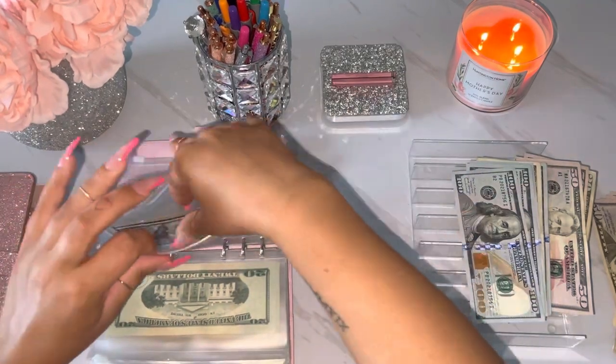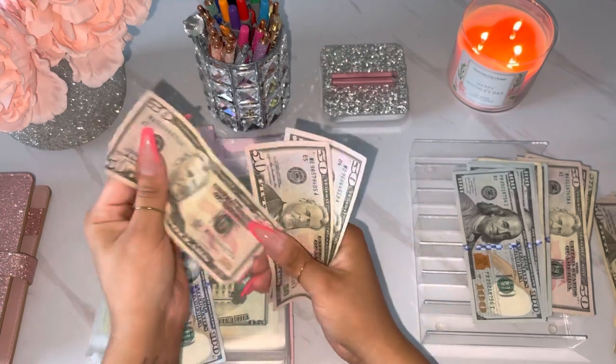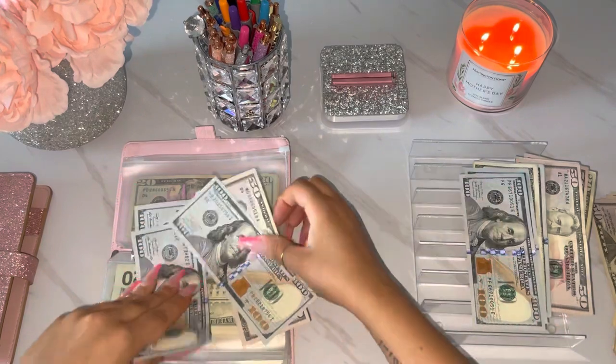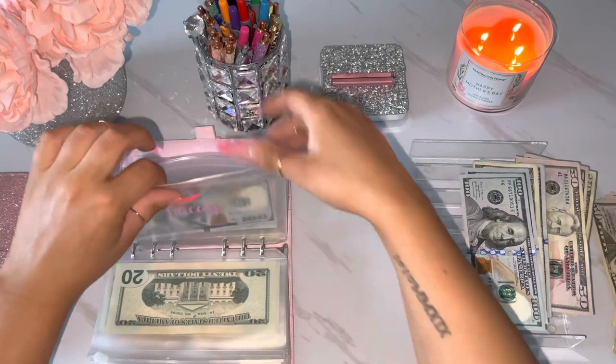Alright, next is for vacay. And vacay has 1, 2, 53, 50. So we can really only exchange 100 in here. Doesn't make a huge difference, but that's okay.